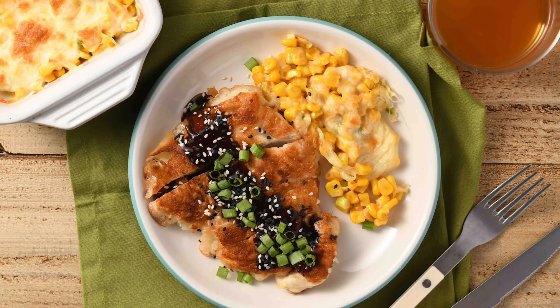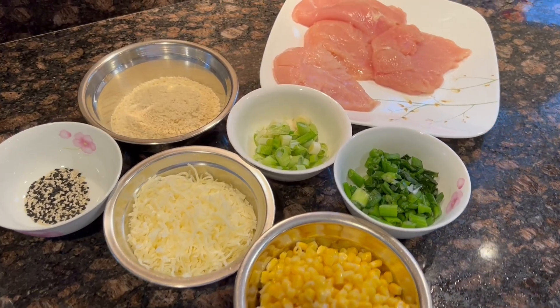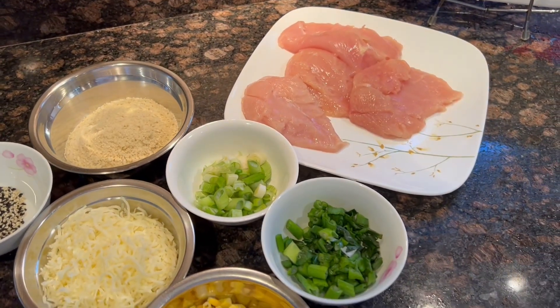Today we'll be making the Korean style fried chicken with cheesy corn. Let's start with preparing the ingredients. As always, you can see the detailed ingredients in the description below.